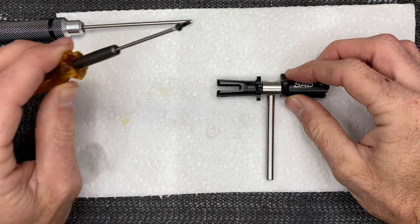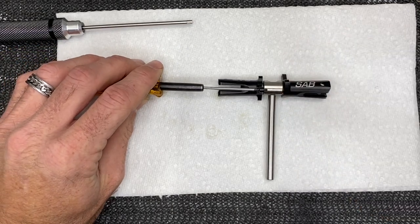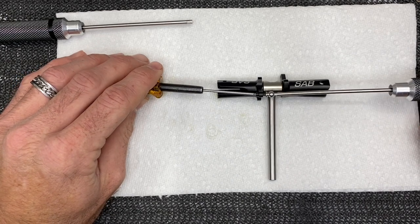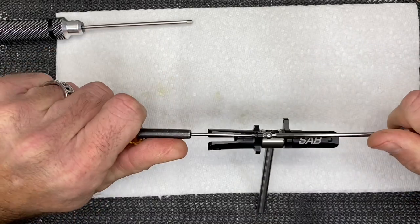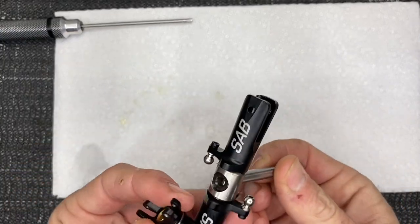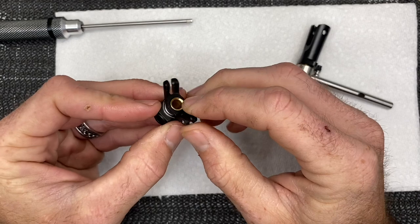Next step is assembling the ball. Take your 1.5mm driver with screw retaining compound already on, and a 2mm driver, and snug these guys up. Do the same on both sides — make sure you use retaining compound. Once both are tightened up and in place, set that aside and grab the pitch slider.